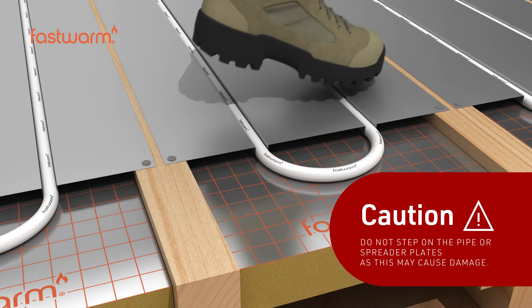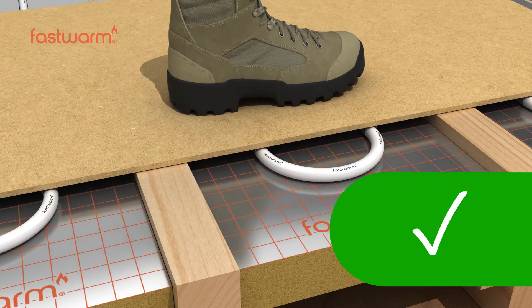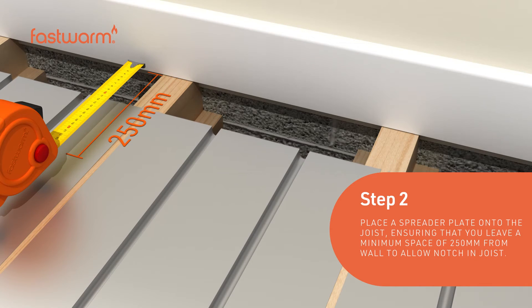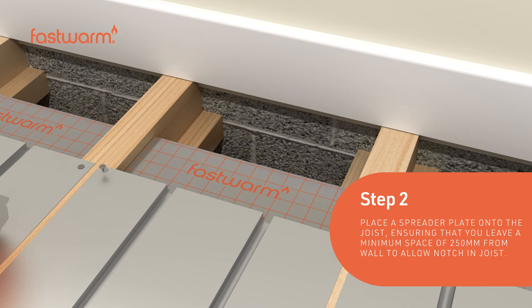While laying the plates and pipe, it will be necessary to walk across them. Use crawl boards in high foot traffic areas. Place a spreader plate onto the joists and ensure you leave a minimum of 250 millimeters from the wall to allow notches to be cut in the joists.